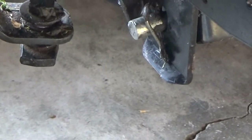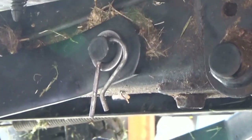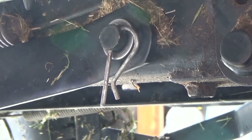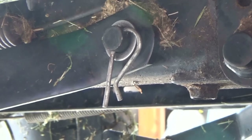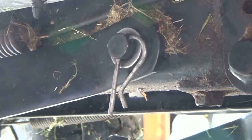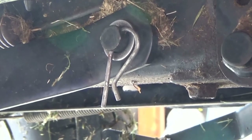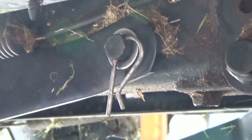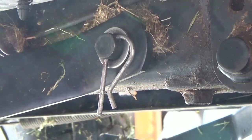Everywhere there is a clevis pin — especially on your deck — inspect them. That's just one of four on this deck. The purpose of clevis pins is that you can pull them to remove the deck. Make sure there's always a washer on it too, because without the washer it can jump the clevis pin or cause it to come off. Inspect all your clevis pins; there could be more or less depending on the deck you have.